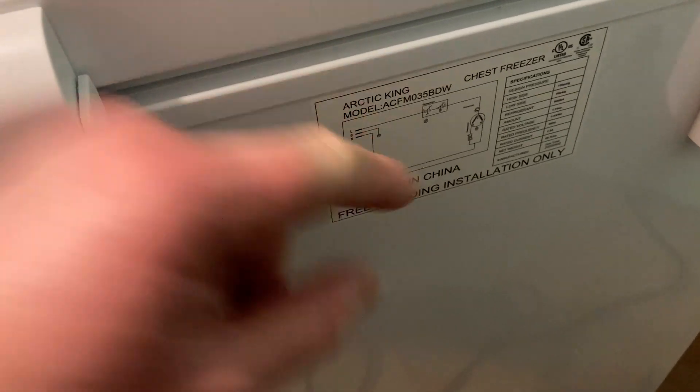Let me show you the back of the freezer. This is the exact freezer — Arctic King — and there's the model number.